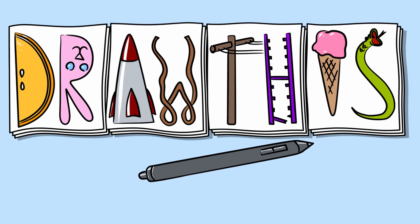Welcome to Draw This. In this episode, we're going to draw a light bulb. So let's go ahead and get started. I'll be using Corel Painter 2015 today and a little bit of Photoshop towards the end.